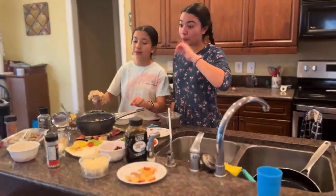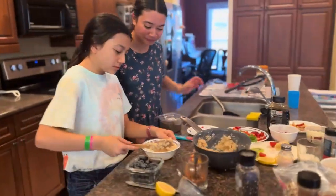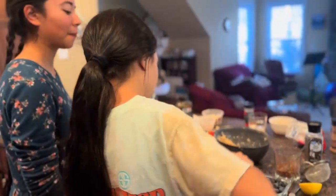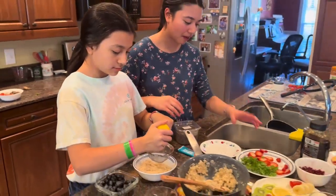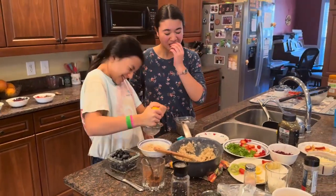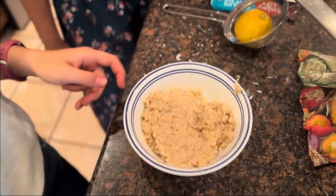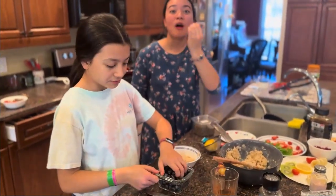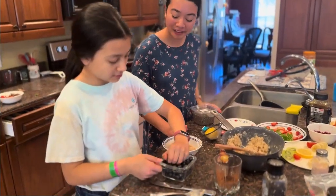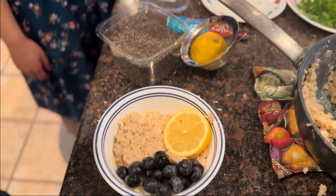Now we're going to make our sixth bowl. It's going to be lemon blueberry. So now we're going to stir the lemon juice and open it up. Whoa! These strawberries are sweeter at the bottom than they are at the top. Now we're going to add blueberries. Now we're going to add the lemon. Now we're going to add some chia seeds.